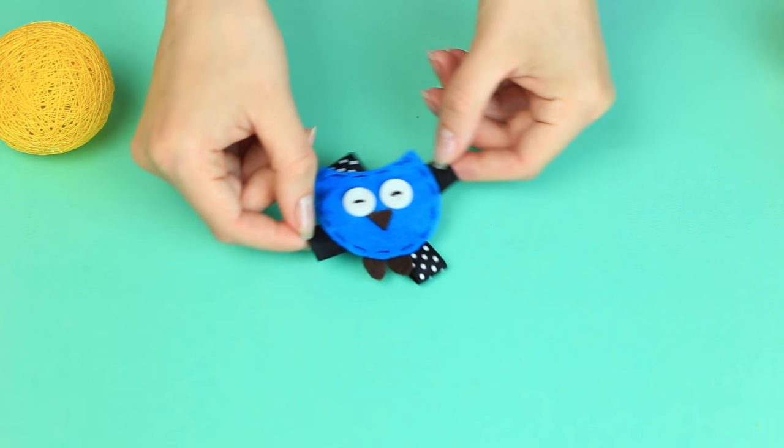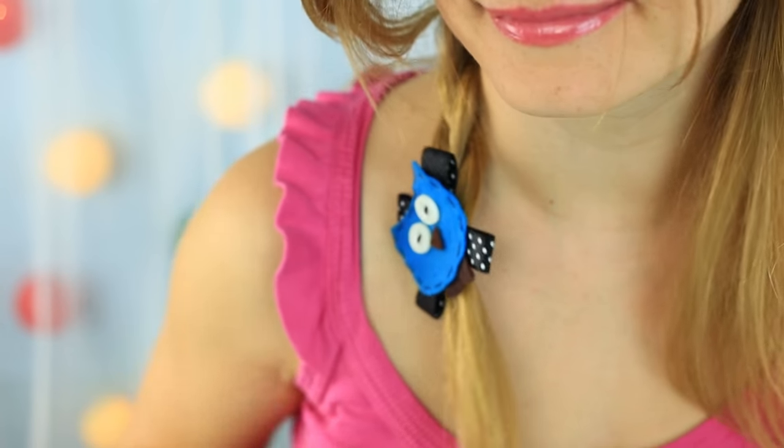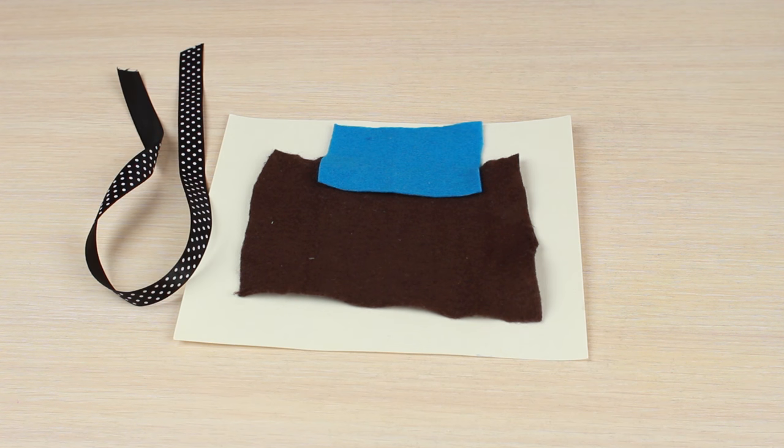Let's make another hair accessory in the shape of an amusing blue owl. We'll need cardboard, felt of chocolate and blue colors, polka dot ribbon, a clip back, and two white buttons.